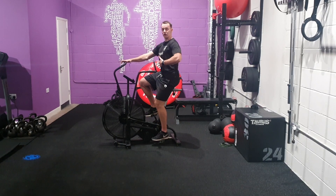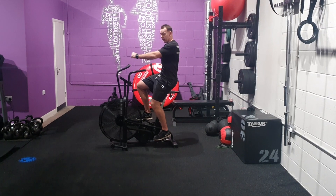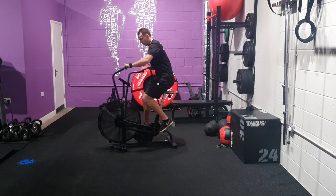From here, make sure you engage your core. You're going to drive your legs and push through on the arms as well, so everything is working as one. Go as hard as you can.